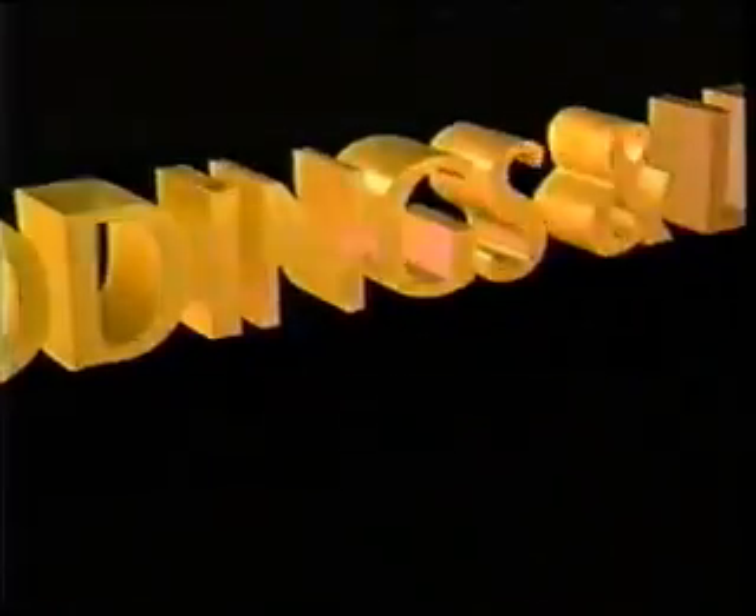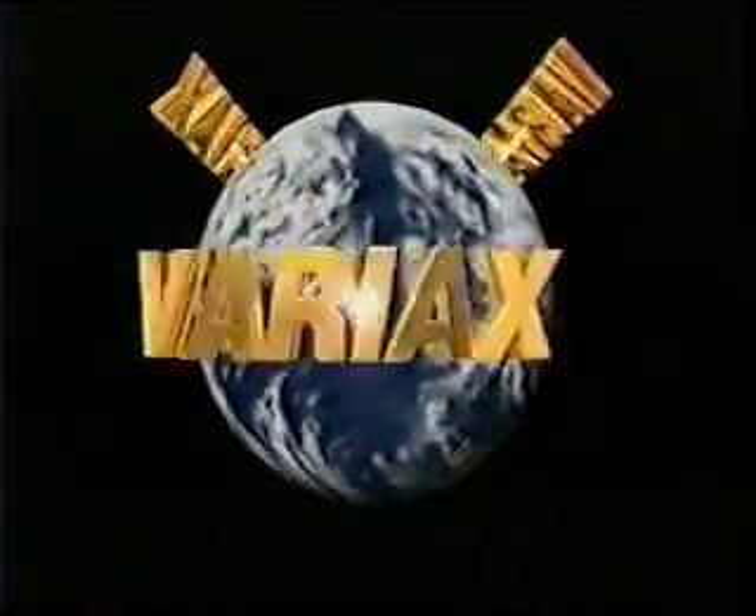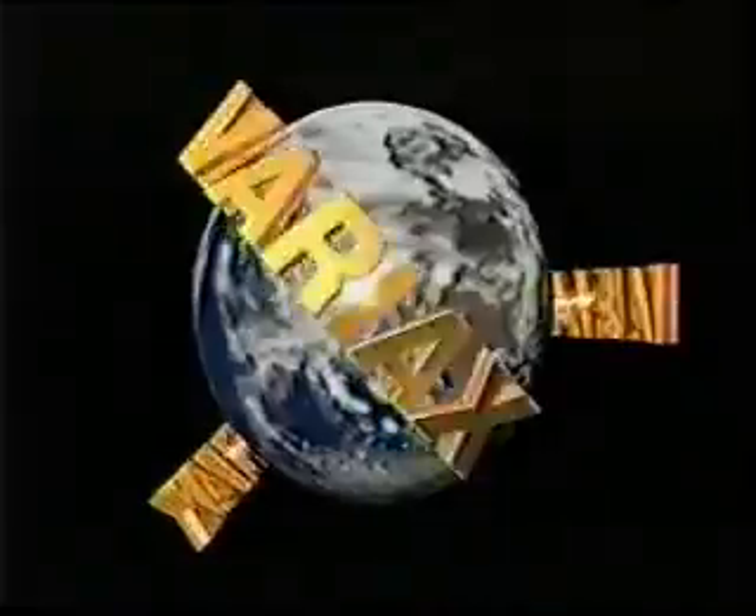Giddings and Lewis is proud to introduce the Variax Vertical Machining Center, a pioneering technology representative. This breakthrough machine tool demonstrates that Giddings and Lewis continues to be the manufacturing technology leader.